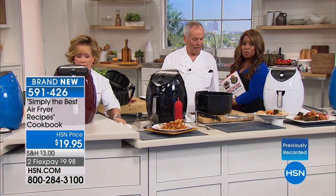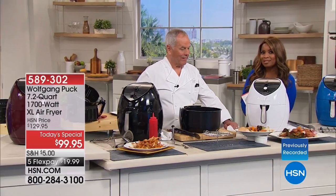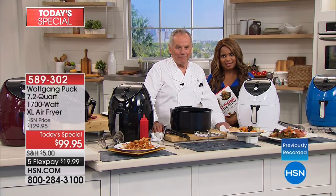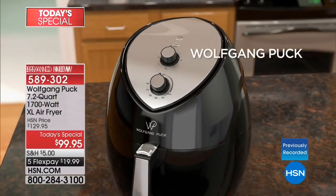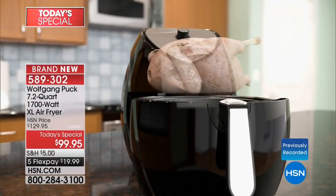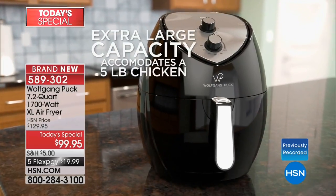We're going to say hi to Tamela calling from Oklahoma. Tamela, how are you? She ordered the air fryer, the divider, and the accessories. She said she's looking forward to the air fryer cutting down on calories.